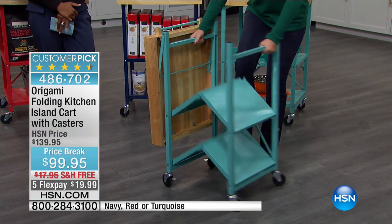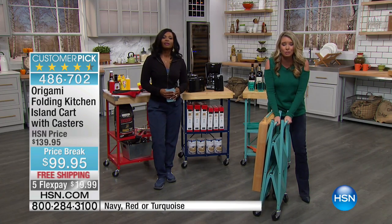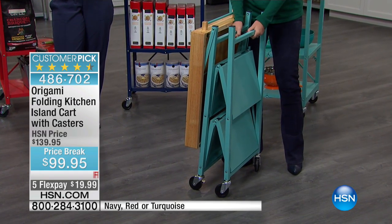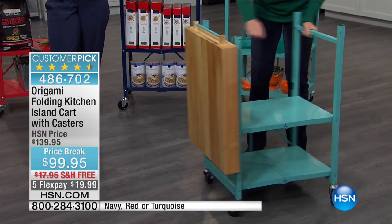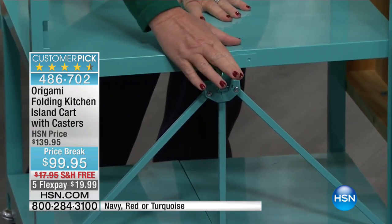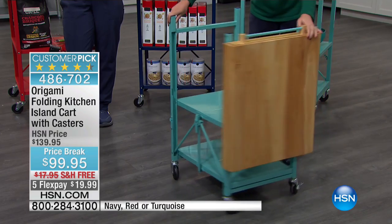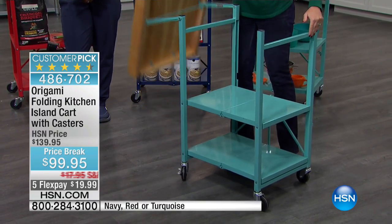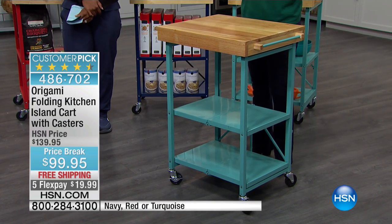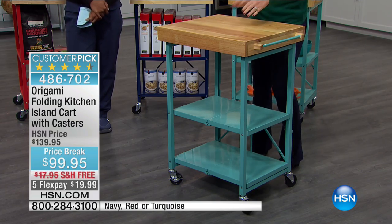Here's the solution to that problem — and here's another solution: zero assembly. This is how it comes to your house: flat-packed like this. The wheels are not on just because of shipping, but you just pop the wheels on, and then gravity does the work — it opens right up. Here is your famous origami clasp that secures the entire cart in place. Then you lift the solid wood butcher block top and you are good to go. Instant storage solution, instant kitchen island, instant kitchen workplace, instant appliance holder.